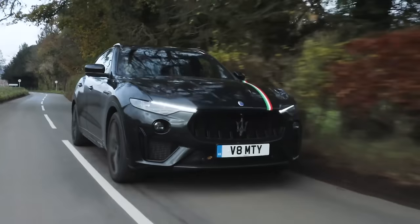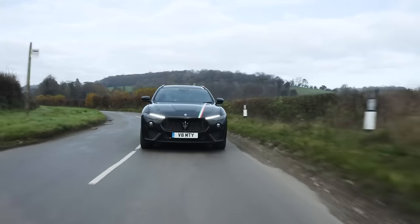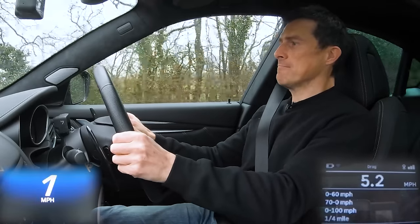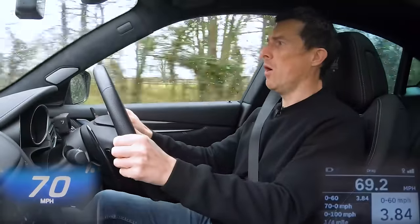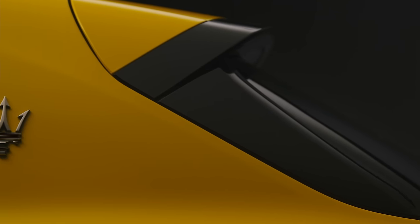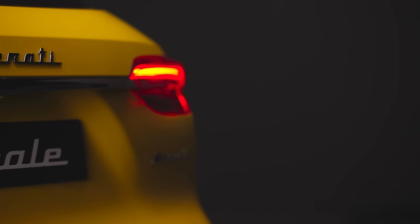I actually reckon the Trofeo will be a bit quicker than 3.8 seconds in reality. For example, Maserati claims the Levante Trofeo does 0-60 in 4.1 seconds, but I timed that car — and I'll show you exactly what I did with it. Bearing in mind that I timed that car in the wet, it actually did 0-60 in 3.8 seconds. So I reckon the Grecale Trofeo might actually manage 0-60 in more like 3.5 seconds rather than the 3.8 Maserati is stating. I'll find out for sure when I review it, because I will definitely launch the car.